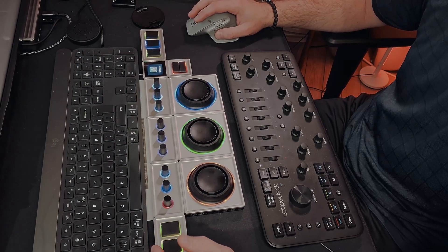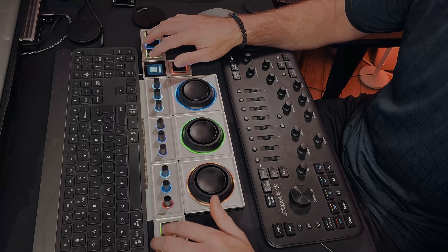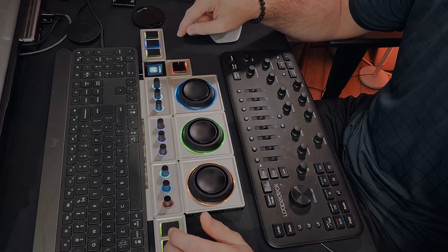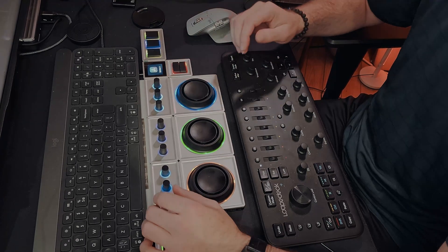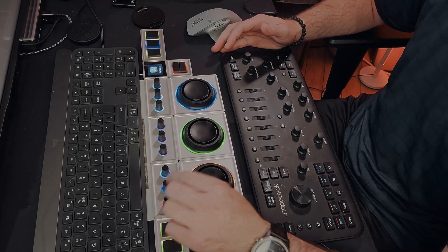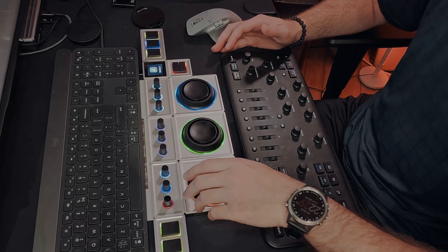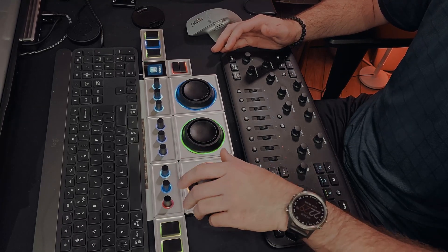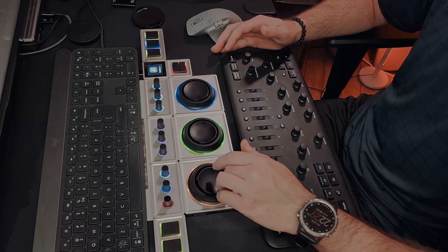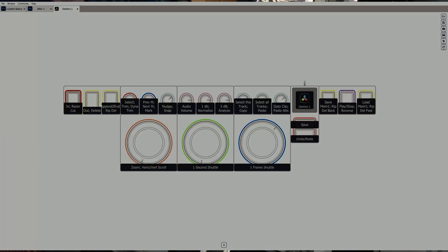I've got these three button modules — you can do a press or a press-and-hold to get a second function. The round dials do left and right rotation and also have a press function. The orbital models, besides turning left and right, also have the tilt function, and you can see on the screen it's actually reflecting the physical changes I make in real time.